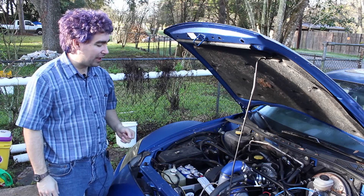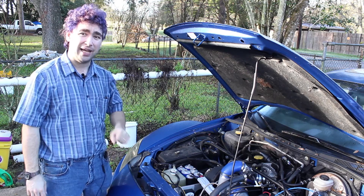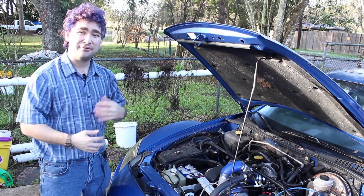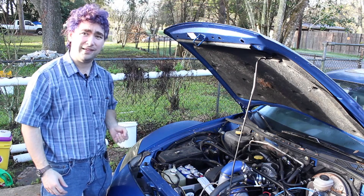A week ago, I put out my video on blowing up $250-ish worth of ignition components because of a bad ground, because of lack of foresight, planning — all the things that make a build like this possible.